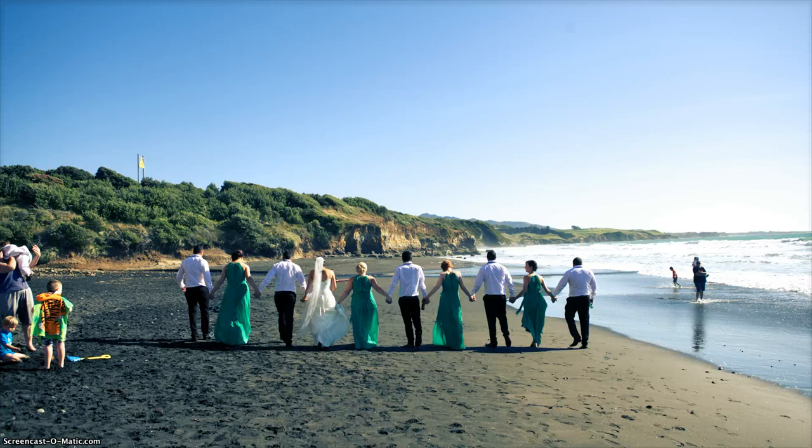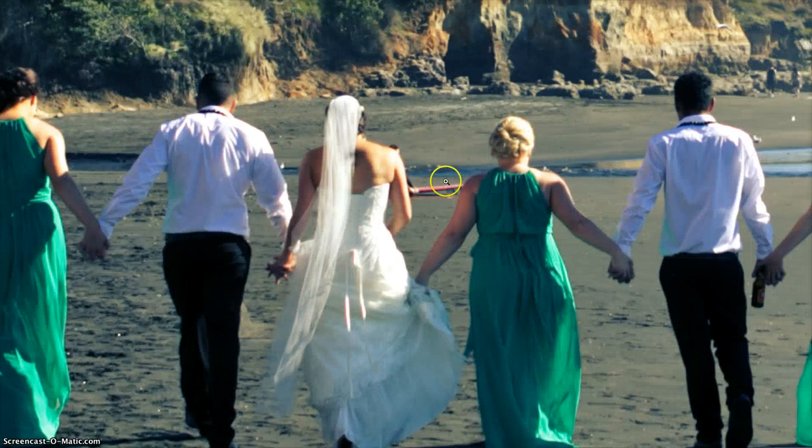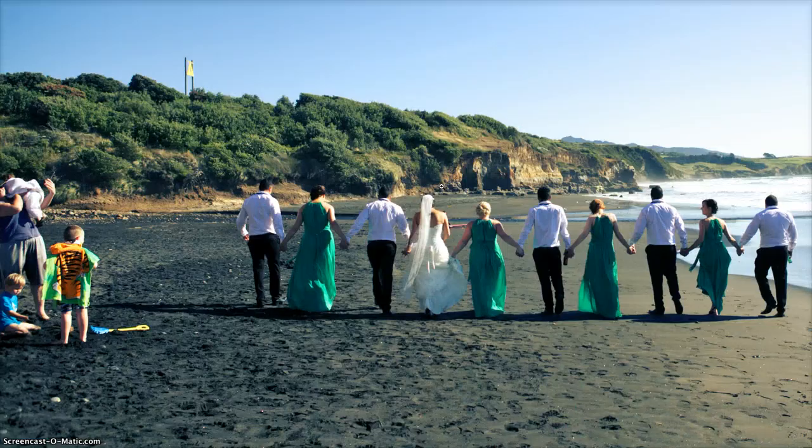As a wedding photographer, you often want to take out objects in a photo that just don't quite fit or kind of ruin the photo. So as you can see here, we've got some people over here playing in the surf, some people here watching the bride and groom umbrella party walk past. We've also got this thing up on the hill here, which, although you can't really notice, kind of is still a bit annoying. And in the background there, you can see there's what looks like a boogie boarder or something.